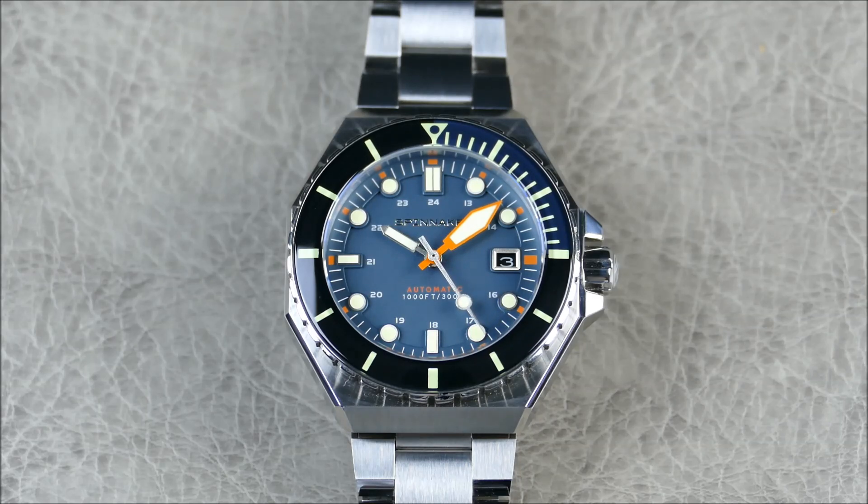In terms of the type of watch this is, of course we'd consider this a dive watch. Some key common characteristics when you're looking for a dive watch: you're going to be looking for water resistance, typically some type of screw-down crown, something that's tough and legible with a dive time bezel, and a diver's extension is always nice if on bracelets.